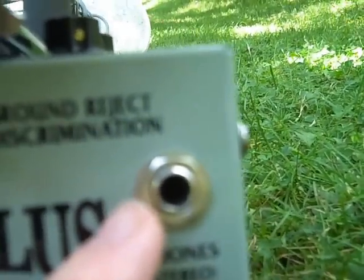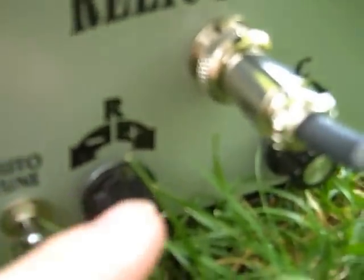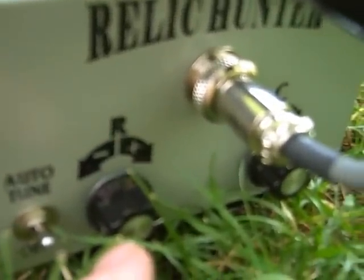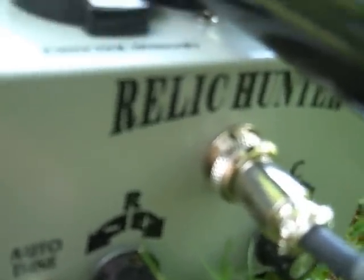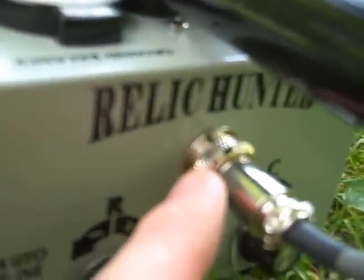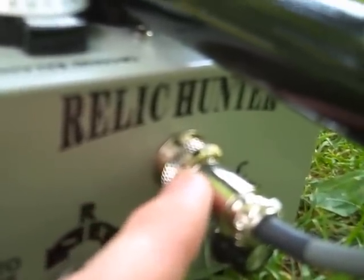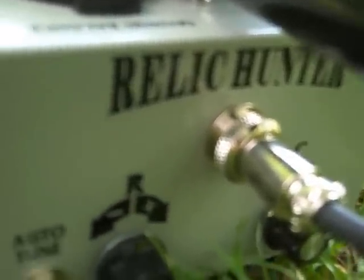There's also a socket for the headphones. On the front panel, we've got two unusual knobs called R and C. These are used to set the search loop balance when the detector is first switched on. We also have an input socket for the coil — the coil comes with a 10-inch but you can also get a 6, 8, and 15-inch as well.